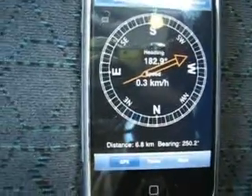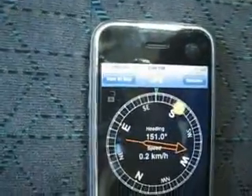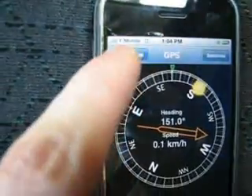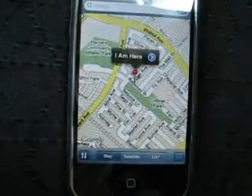Another nice option of the software is that you can actually pinpoint your location in maps. If I go up here and click on 'view on map', it will take me to the Google Maps app and come up with the current location.